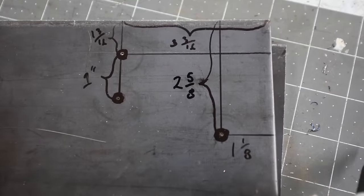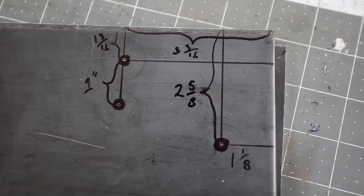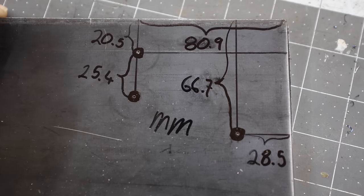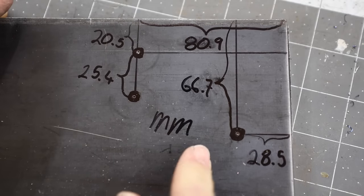I like to be as thorough as possible on this channel and give you all the tools you need for success. I'm providing the measurements in millimeters too — y'all get so mad when I don't use the metric system, which is hilarious. Now that the bolt hole locations are marked, I'm going to tack weld these two plates together so when we move over to the drill press and drill through both pieces, they're exactly the same.